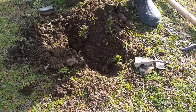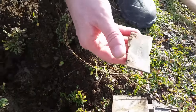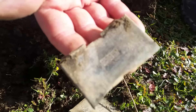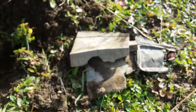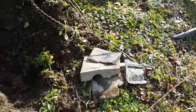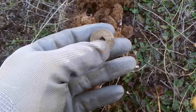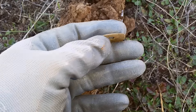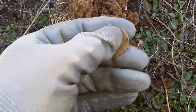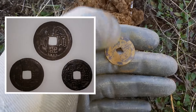Ron just called me over — he's been digging in this hole for a while. He's got all kinds of stuff, I think it's opium tin stuff, and then this one popped out — it's a nice stamp with Chinese characters, not exactly sure what it says, but the whole container is there. I just found another Chinese coin about two feet away, actually found two halves of one, then another one, and just got this bigger one — super thin. A bunch of Chinese coins right here.